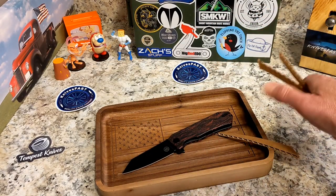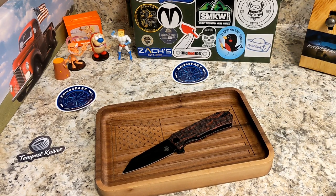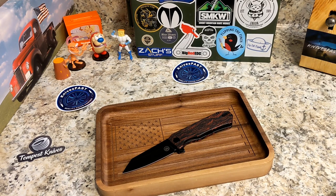This is the Red Dawn edition. On Amazon it's currently available — the 154CM version is $147. I don't see the D2 version like this one listed. The blackout D2 version is $57, there's a blackout 154CM for $84, and the 154CM Red Dawn version is $147. Very interesting range of options.